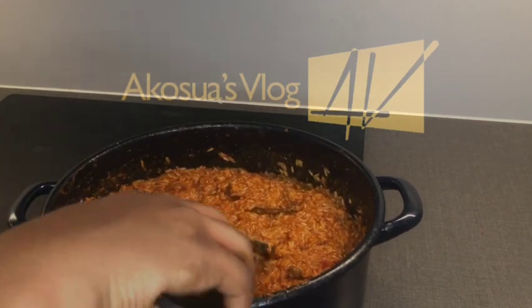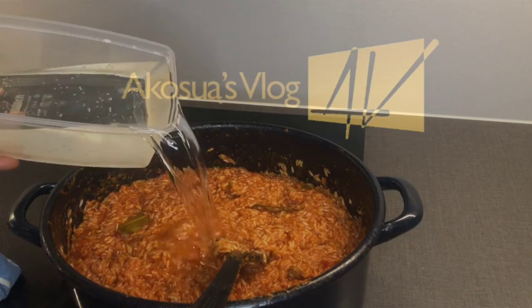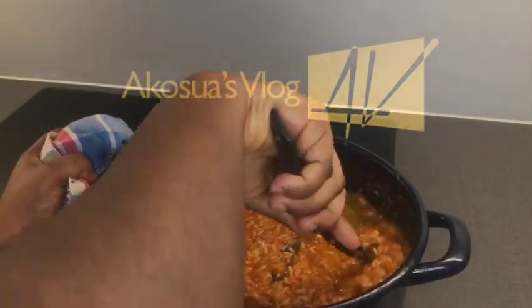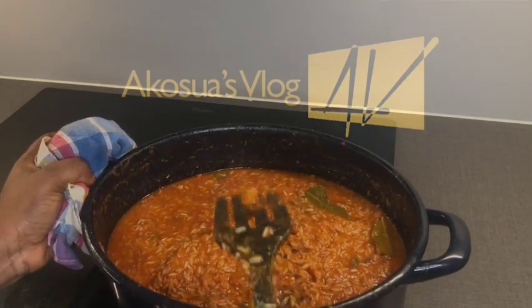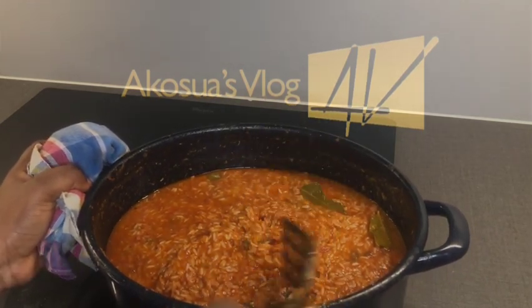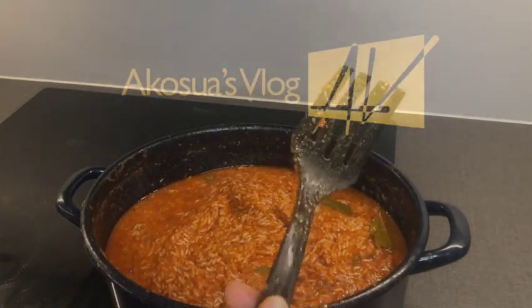Stir everything together and then add just a little bit of water. I'm adding only a little water because all the vegetables I'll be adding later also contain water, so just a little will be enough.